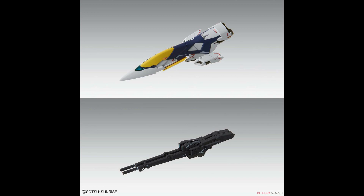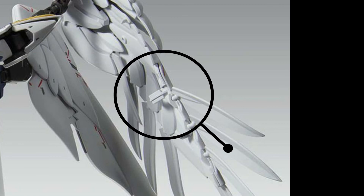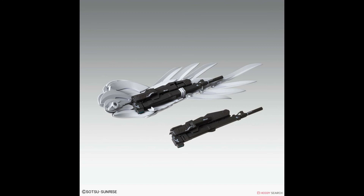Looking at the buster rifle, I noticed there are no seam lines, so it's not a long piece just slapped together. Hopefully it solves the bending problem we get with the original Wing Zero. And in the next picture, it's a nice gimmick to see that they can fold and be stored under the wings. I noticed the clip under the wings doesn't seem to hide and always sticks out, but being small, we might not be able to notice it.